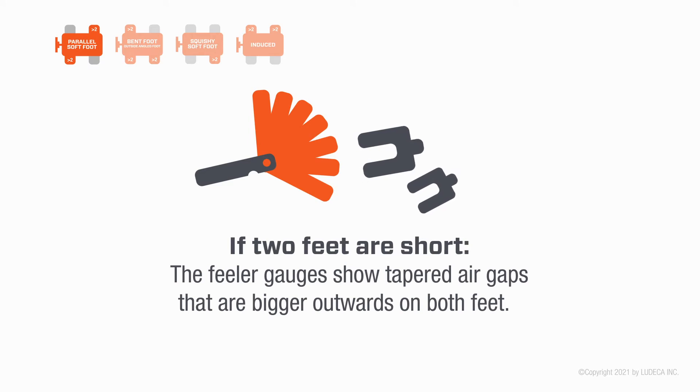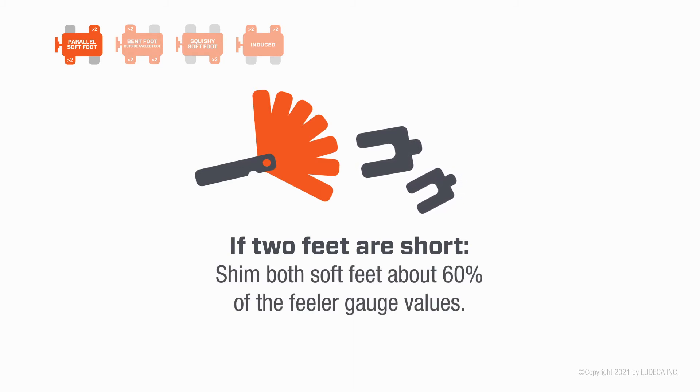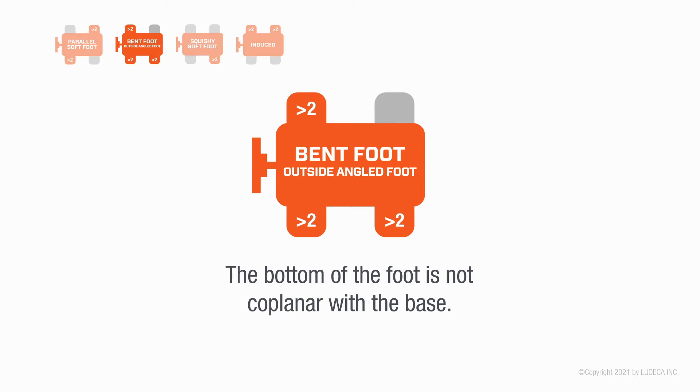If two feet are short, the feeler gauges show tapered air gaps that are bigger outwards on both feet. Shim both soft feet about 60% of the feeler gauge values.